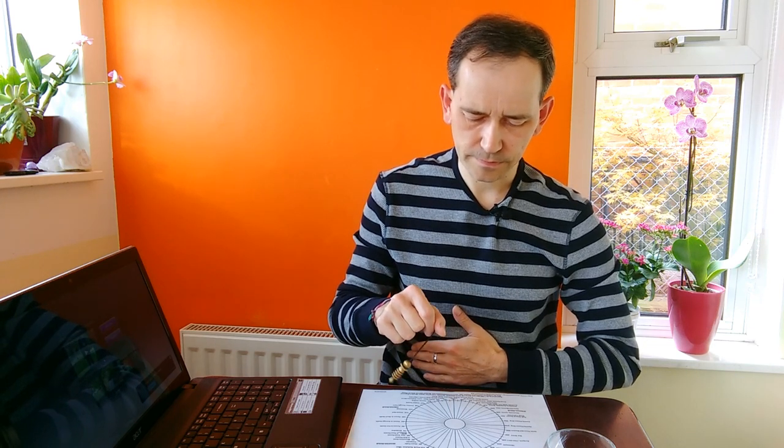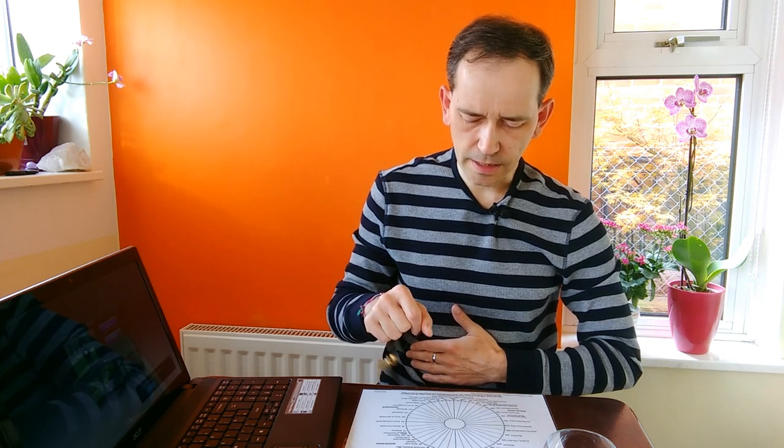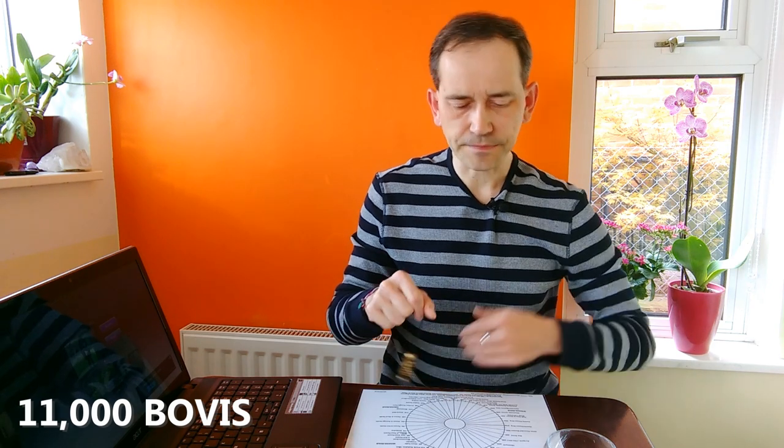So what I'm going to do, I'm going to use this DVD from Raymond Grace to energize water in this glass. But also, with my intention, I will ask to energize the water in my body. So at the moment, I'm going to test what is the energy of the water in my body. At the moment it is 11k.